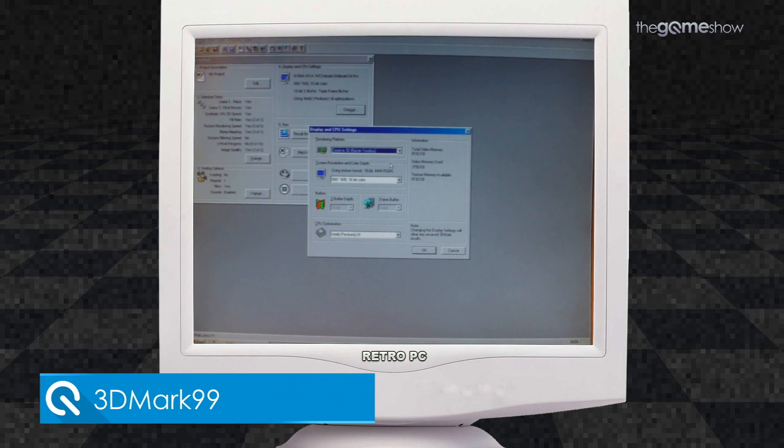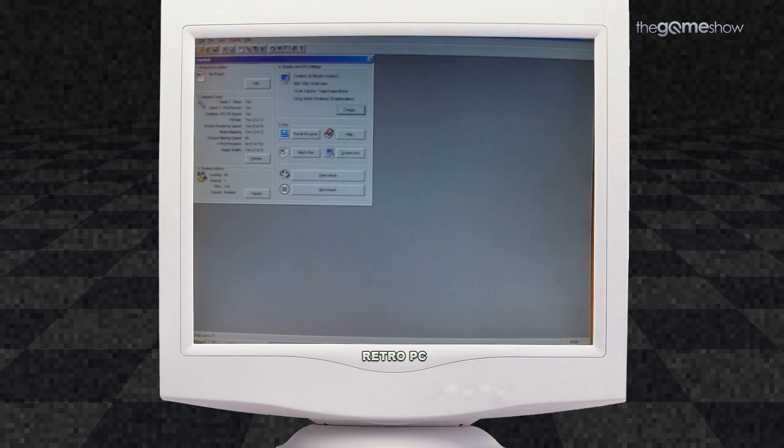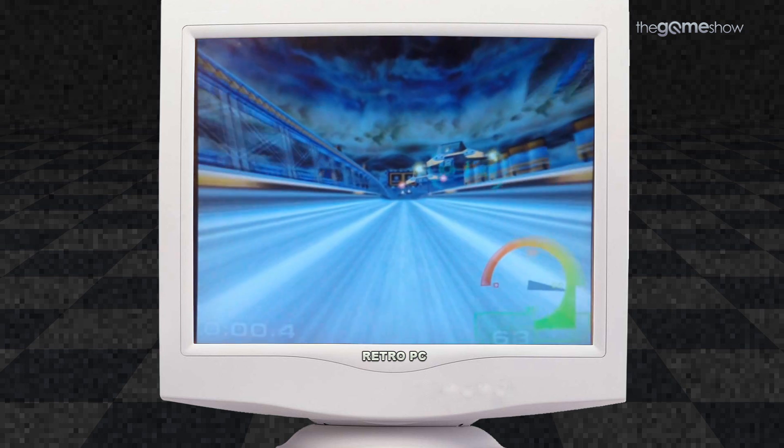Now onto 3DMark 99. As you can see here I'm selecting the Voodoo 3D Accelerator cards and keeping all the other settings at standard. The benchmark then runs through various different tests for textures, geometry and other number crunching calculations. At the moment I'm unable to capture the VGA output from the back of my retro PC, so we're filming the screen here with a GoPro Hero at 1080p, so the capture quality is still decent.